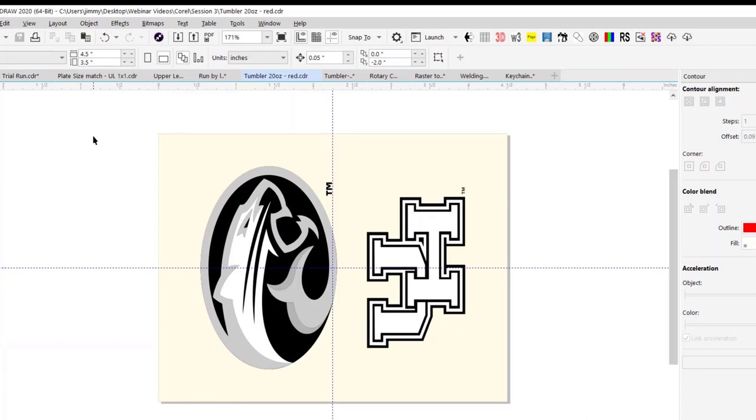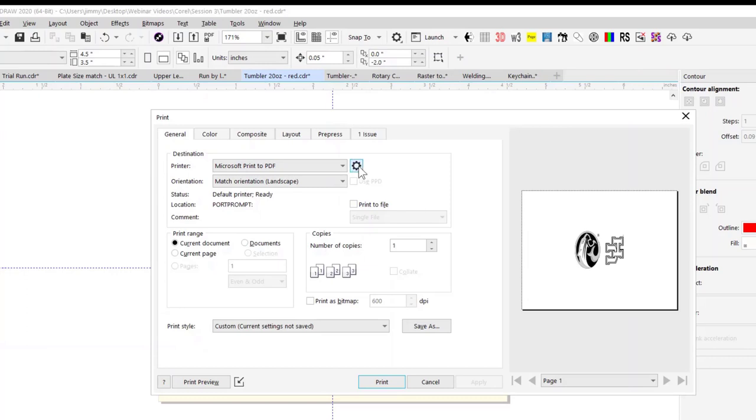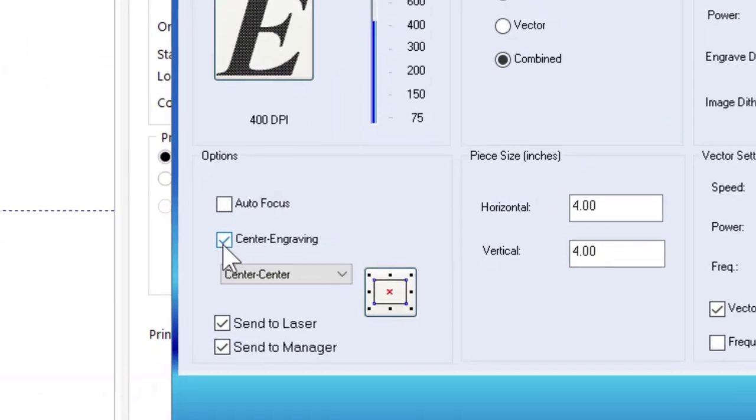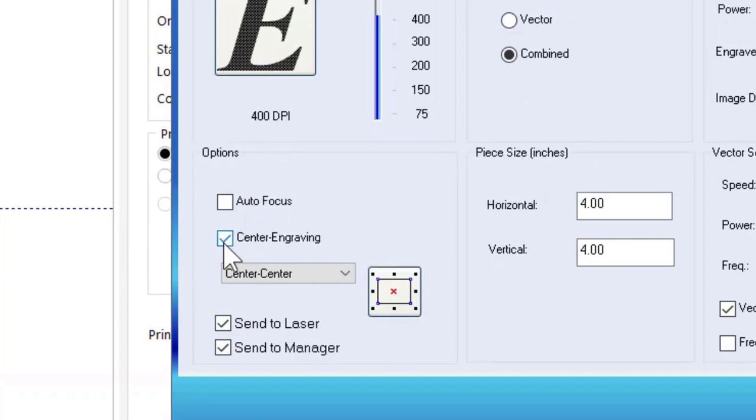We basically lay out a plate equal to a label on that rotary attachment — in this case four and a half inches wide by three and a half inches tall. Everything is turned sideways because our tumbler is turned sideways. I put guidelines to show me the center of my marking area for visual reference, and my layout is centered inside the plate. When we go to print and select our printer, you want to make sure you select Center, Center. That center-center selection corresponds to the home position we set on the tumbler using the red dot pointer.